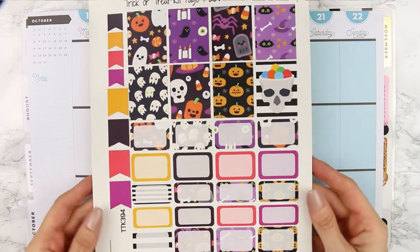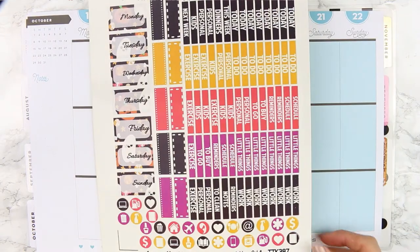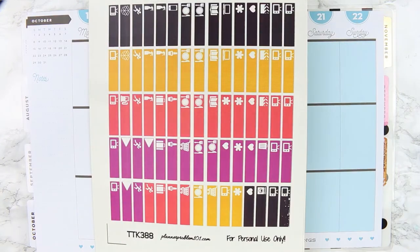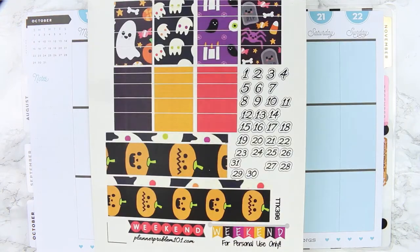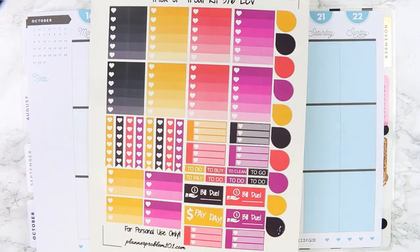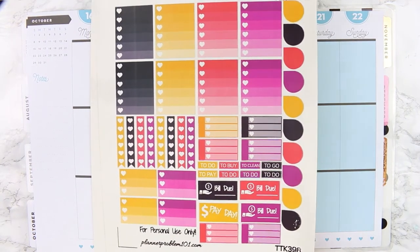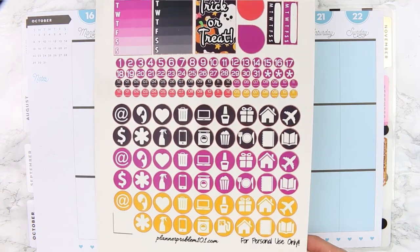This kit was an amazing find — there are 6 pages. I couldn't believe how much was included but I'm going to leave the link down in the description box. You could use this kit for 1, 2 or even 3 spreads. I still had loads of stickers left over and I was really pleased with it. It's from Planner Problems 101.